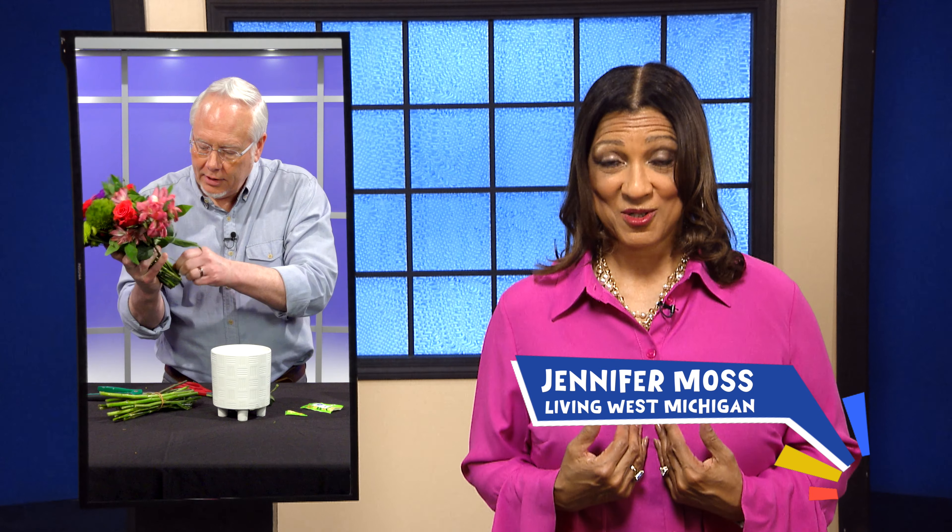Now it's time to talk with the one and only Mr. J. Swankie about one of my favorite things in the world, and that is flowers. Let's see what he's showing us today on Living in Bloom.